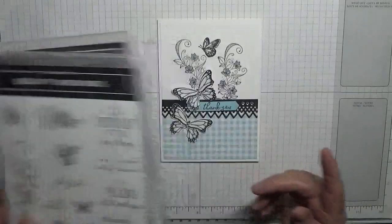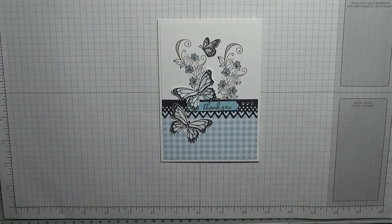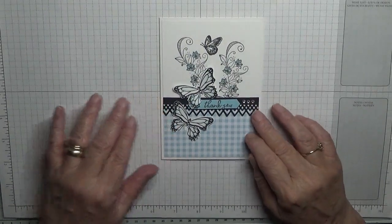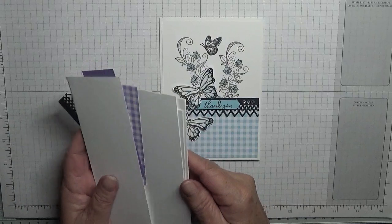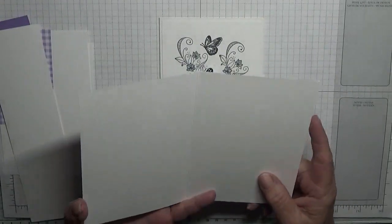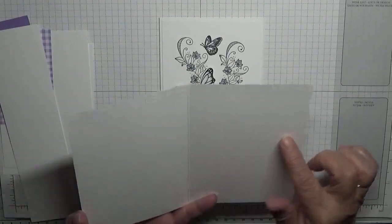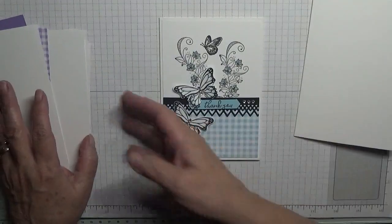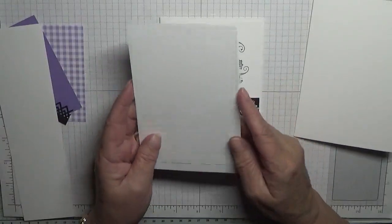I haven't got the FreezaBird stamp with me, I left it on the side. I also used a white card blank of 5 and 7/8 by 8 and a quarter, scored at 4 and 1/8 and folded in half. I have two pieces of white cardstock at 5 and 5/8 by 3 and 7/8.